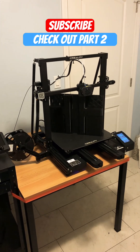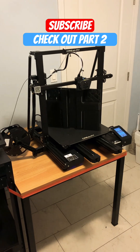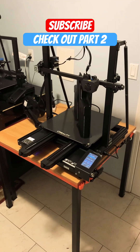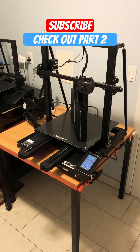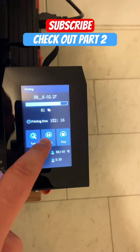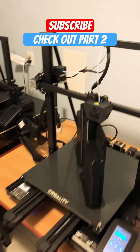If you follow the channel, you know that this used to be the place where the CR10s5 sat, which I then replaced with the CR6 Max — happily, I may add. And here is just one of those reasons: I'm pausing it confidently, by the way.